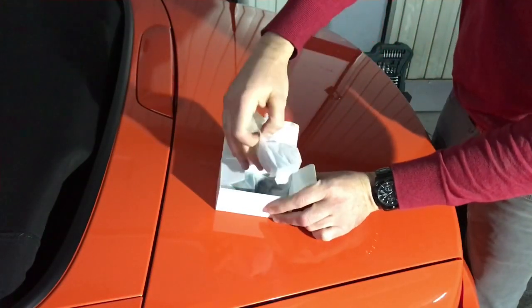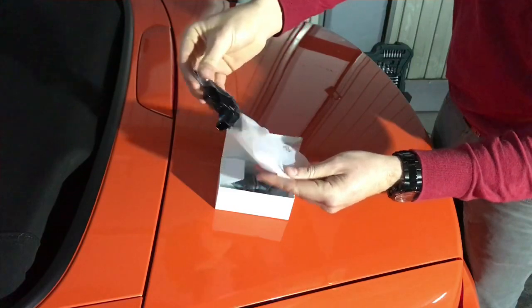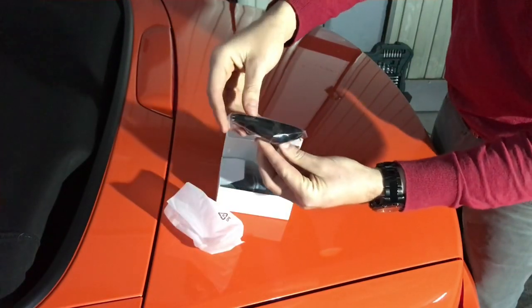These are the Zimex sequential LED turn lights. It costs 43 euros, about 52 dollars.